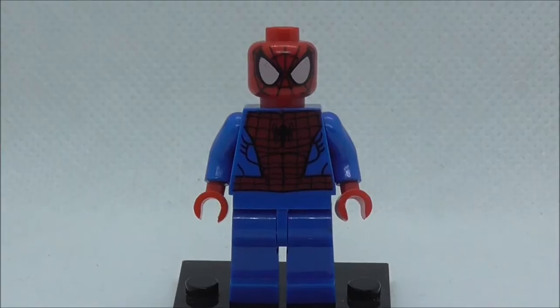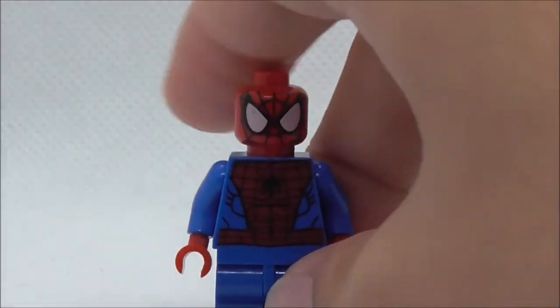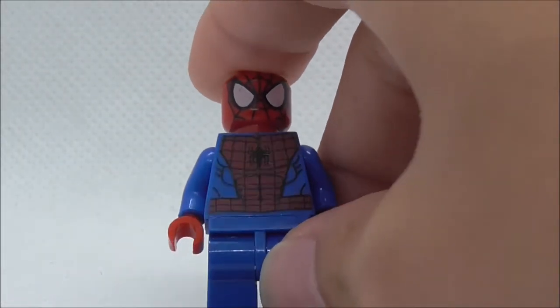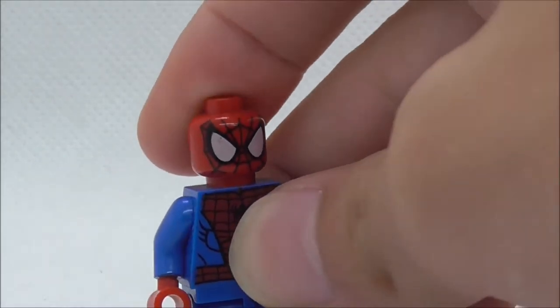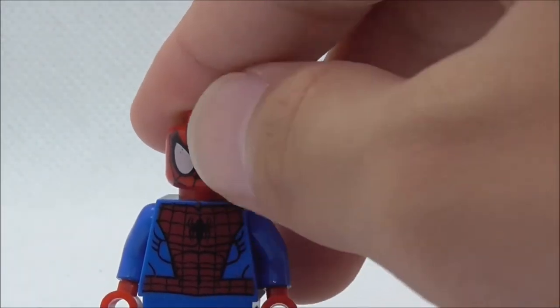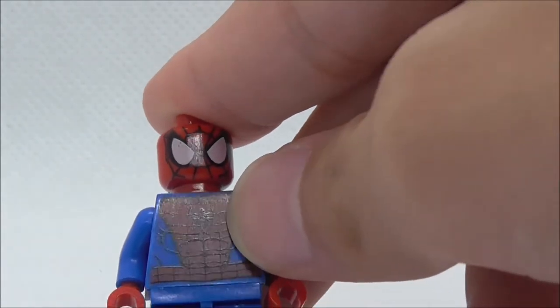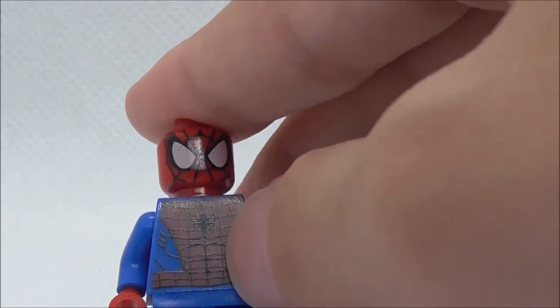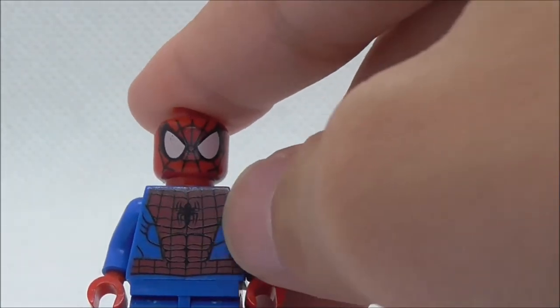This is the Spider-Man figure itself — it's the common version of Spider-Man which you get in pretty much every single Spider-Man set. The head print has the big eyes, you got the web printing, and on the torso you have the spider printing in the middle with all the webbing printing on the red part of the suit and the blue parts. No leg printing.